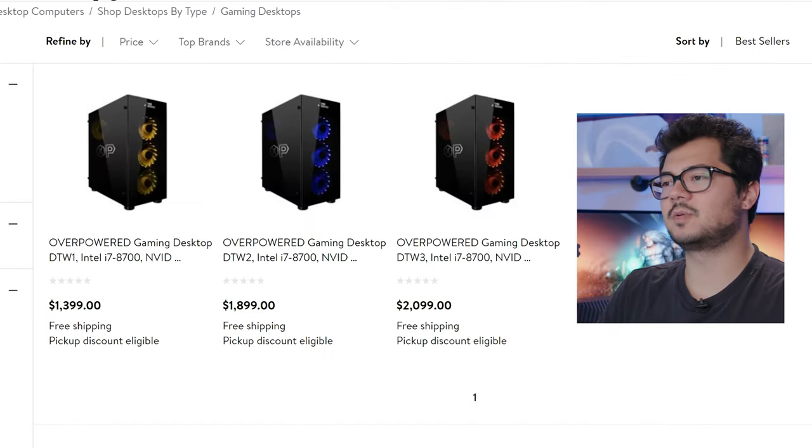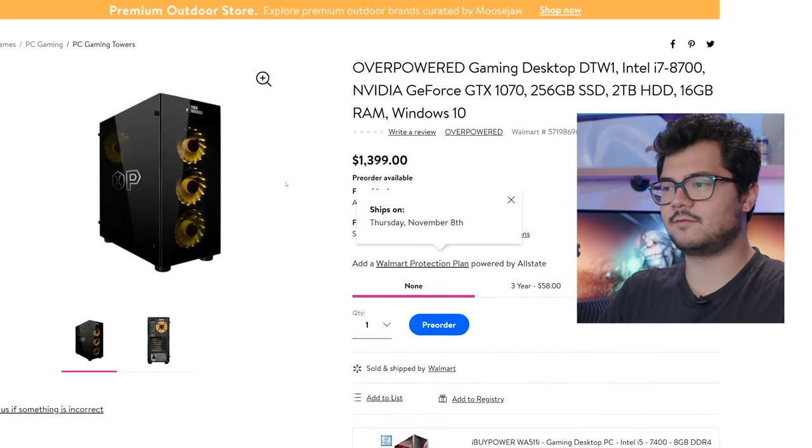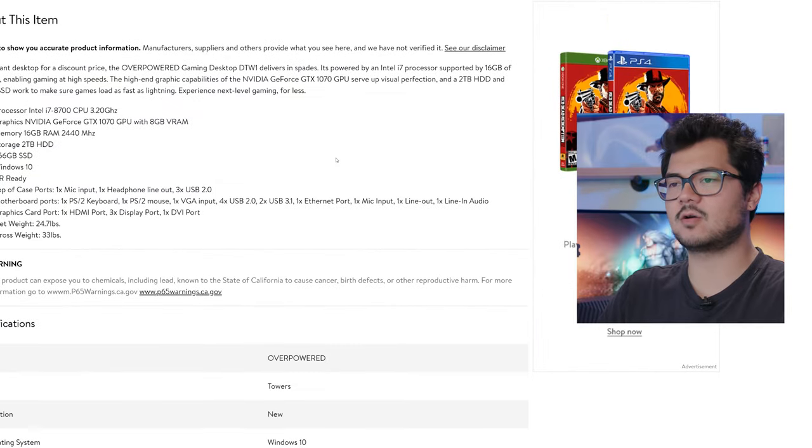They all feature a 2-terabyte, 7,200 RPM mechanical drive. We're only going to be taking a closer look at the DTW1 today, because we can assume the other systems are put together in a very similar fashion with the same quality. This is the one featuring the GTX 1070. Let's take a look at the core specs.